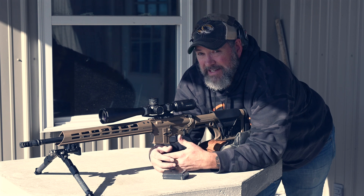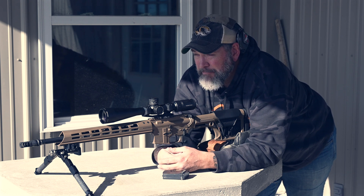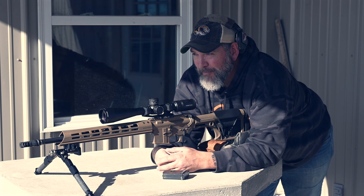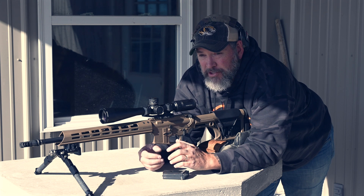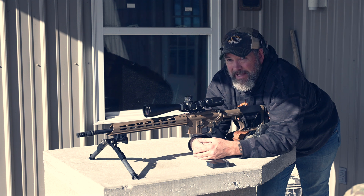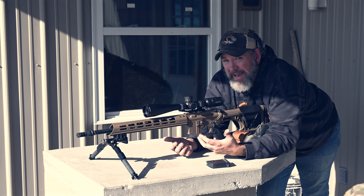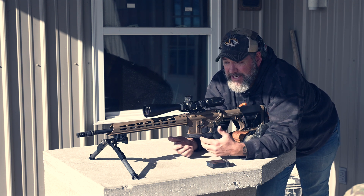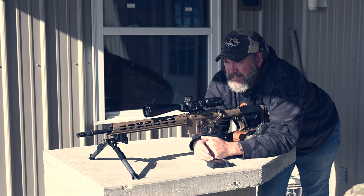Leave a comment letting us know which you'd prefer — the 6.5 Grendel with a 123-grain bullet or the 6 ARC with a 105-grain. Just from the water jug explosions, the 6 ARC is definitely transferring more energy and expanding sooner, even though they're basically the same bullet design. It seems like the 6 ARC is expanding sooner and transferring more energy at each distance. This isn't necessarily an accuracy test — it's really about ballistics and giving you context for choosing one over the other.